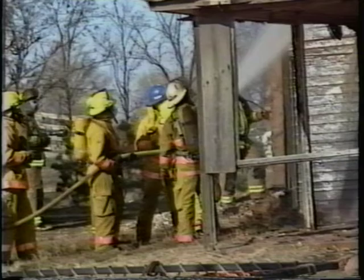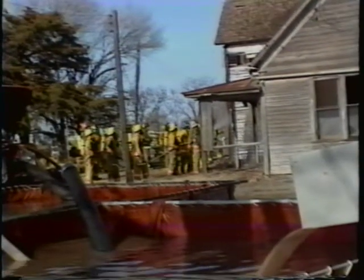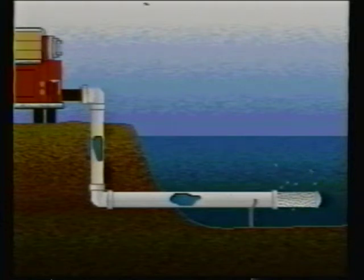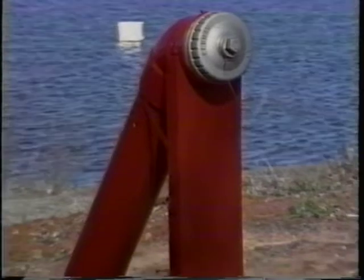Frequent and lengthy trips to replenish water can mean the difference between controlled damage and total destruction. A dry hydrant system is the answer to many of the problems associated with rural fire protection. As illustrated in this cross-section graphic, a dry hydrant involves a simple non-pressurized pipe system to draft water from an existing lake, pond, or stream. This permanent system provides access to a year-round water supply.